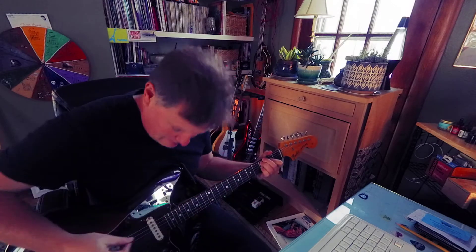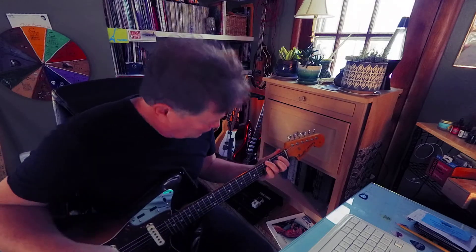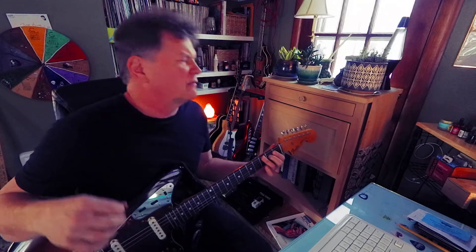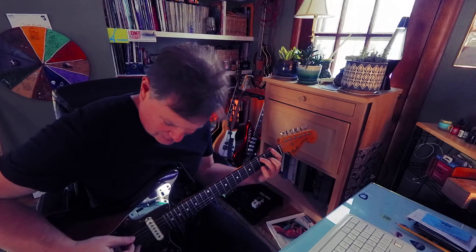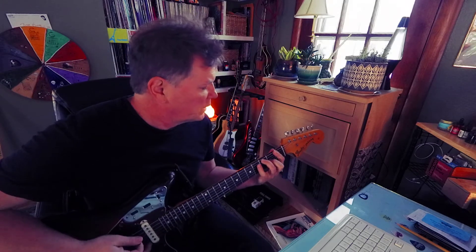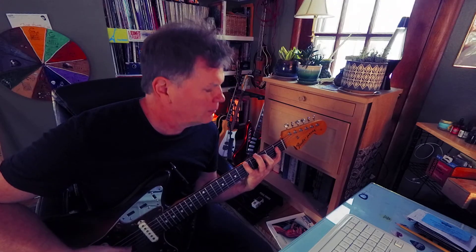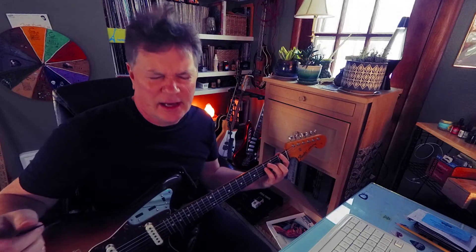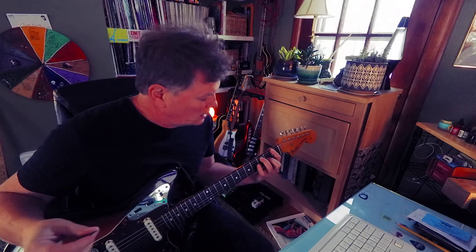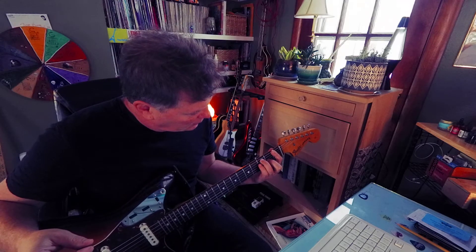Maybe a B flat. Or you could put it down here. But there'd be no root, which might be okay. The fourth of C is F, so I'll do an F7 like this. Leave out the third, unless you want to do it like this. F is F, C, E flat. Leaving out maybe the third, whatever.